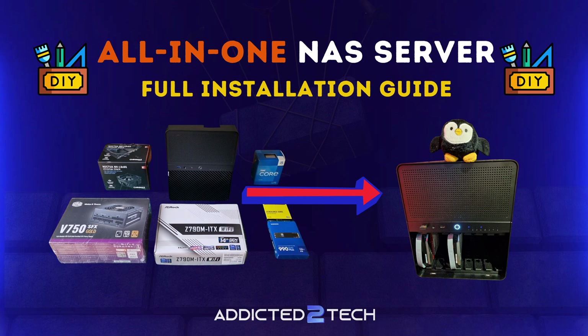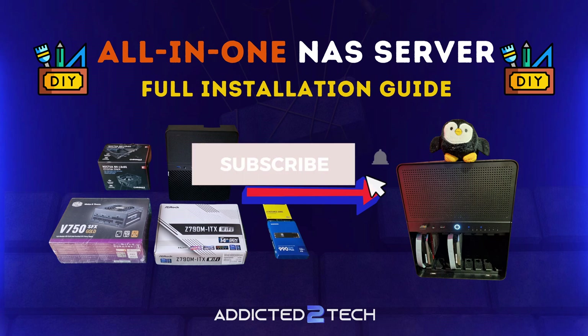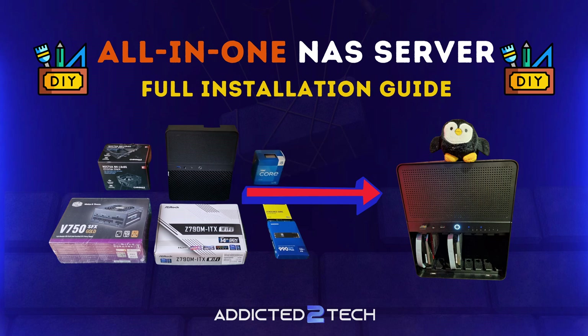Whilst you are down there you can also find links to my previous videos if you want to know why I chose the specific components or what software I'll be running on the server. If you have any questions drop them in the comments below — you can also find me on addictedtotech.net or on our community Discord channel. The link is below or you can find it at the end of this video.